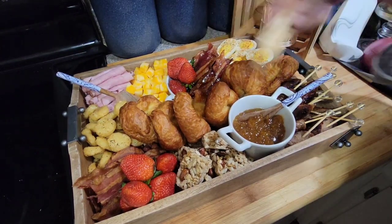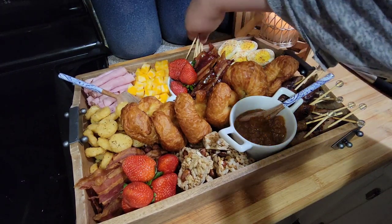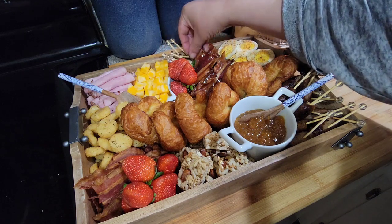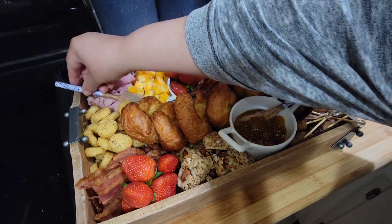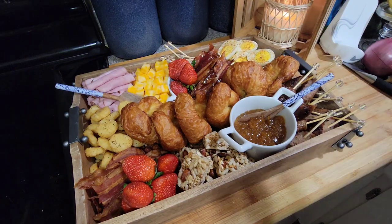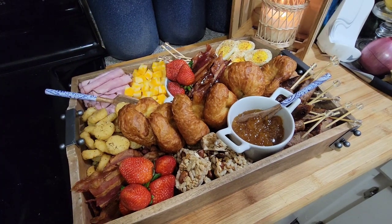I'm going to put some extra little picks in the corner over here so they can grab the cheese or the ham. That's what it's looking like — this has the bacon and the hash browns and the ham, so this is like all the meat and stuff. Now let me show you the bread one.